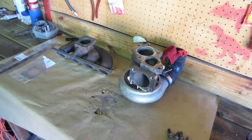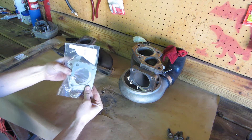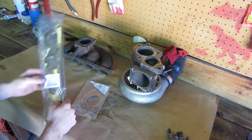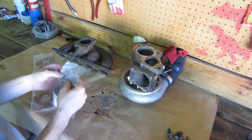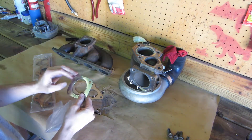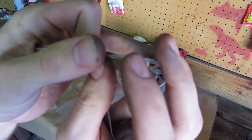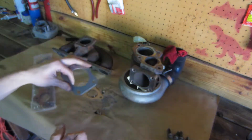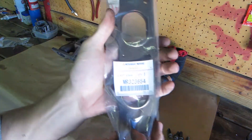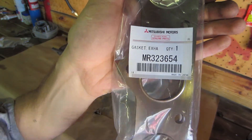We can't just do a simple gasket change. The flanges that had any distortion have been belt sanded flat and we have some new OEM gaskets. The OEM part numbers are as follows: the 7cm gasket is MD 171220, the O2 housing gasket is MD 185805, and the exhaust manifold inlet gasket is MR 323654.